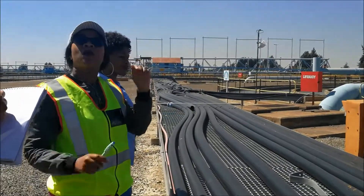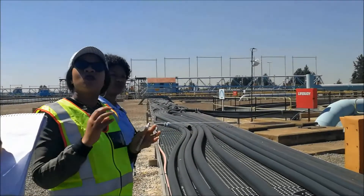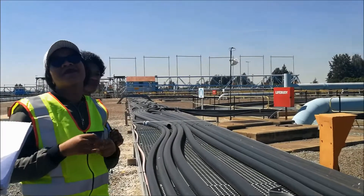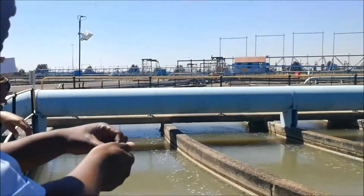Basically, our polyelectrolyte is left ionic. It comes with positive charges, so it agglomerates the particles, and then they settle. We get the floc from there, so we neutralize.